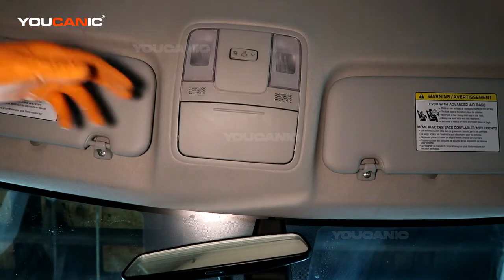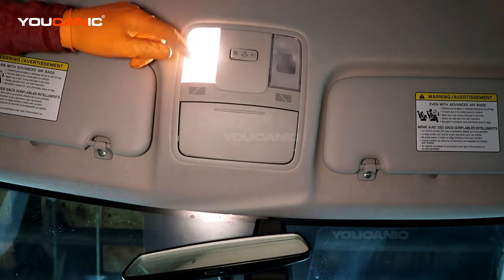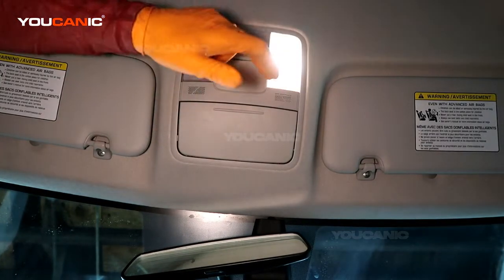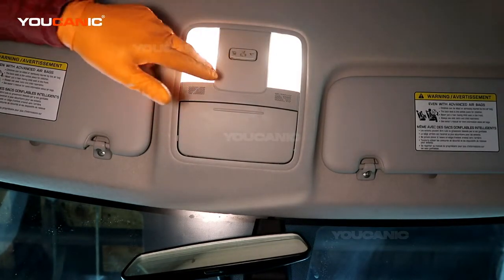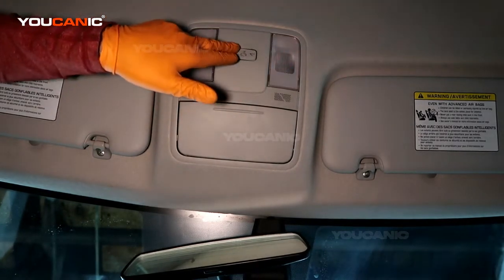Welcome to Youcanic. Today we're going to go over how you replace your dome light and/or the map light. This map light can be set to turn on when the door is open, to be on all the time, or just turned off.